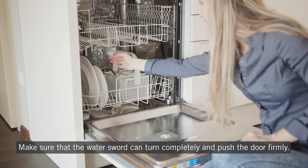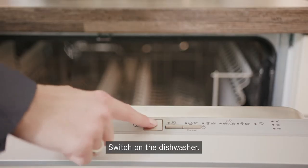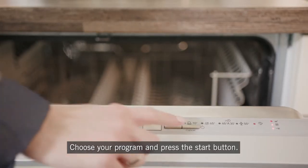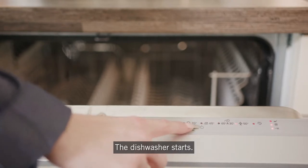Make sure that the water propeller can turn completely and push the door firmly. Switch on the dishwasher. Choose your program and press the start button. The dishwasher starts.